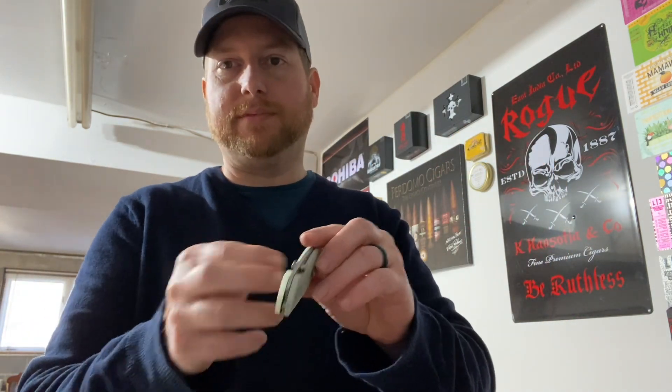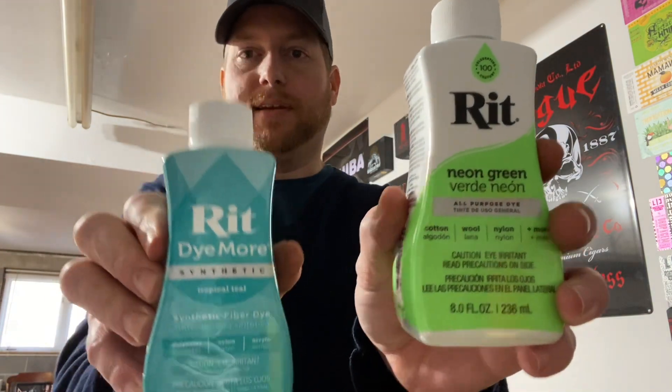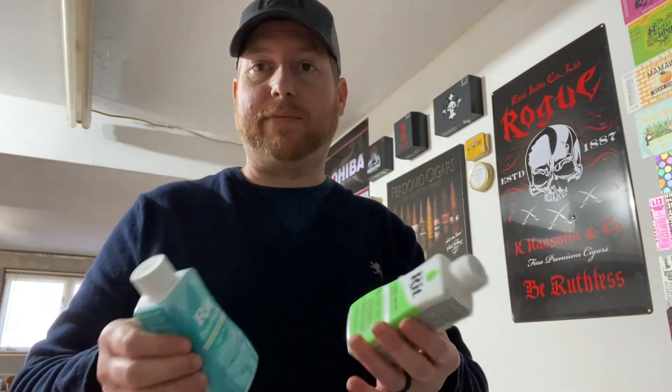This is basically a synthetic material, and anything that's synthetic you can color. All you have to do is get some RIT dye. They have a synthetic formula and a regular formula — they say the synthetic works better with stuff like this. I've used both and haven't had an issue. I did a couple of others, including some of my Spyderco knives, and they turned out really, really good.